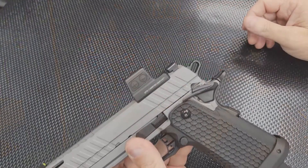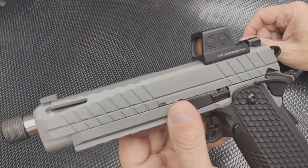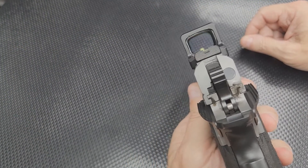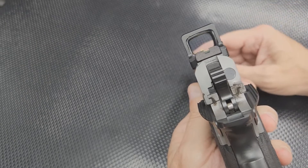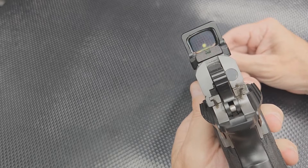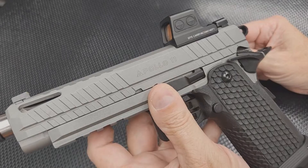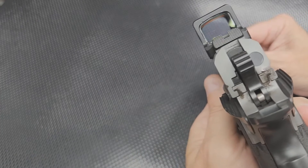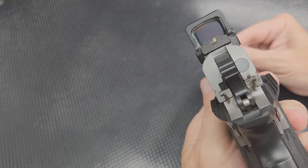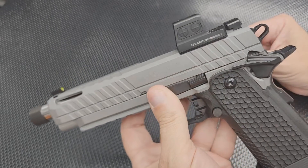I put the EPS Carry on it and it seems to be a good match. It co-witnesses right at the bottom of the window, exactly the way I like it — just enough iron to co-witness but plenty of window to use your dot.